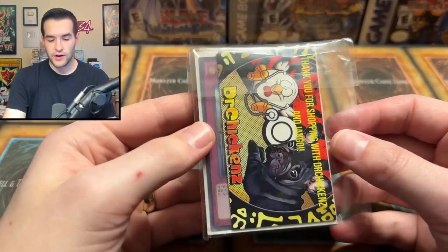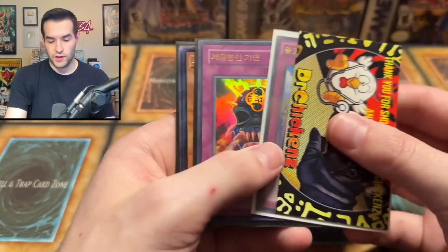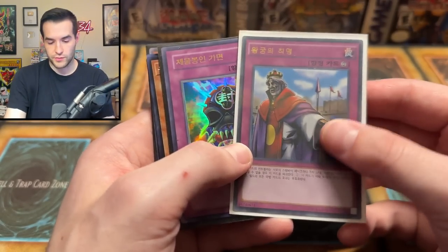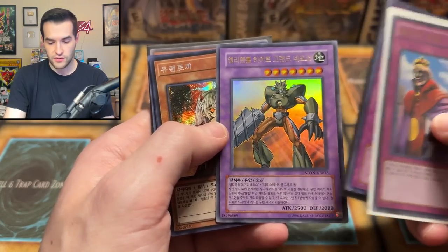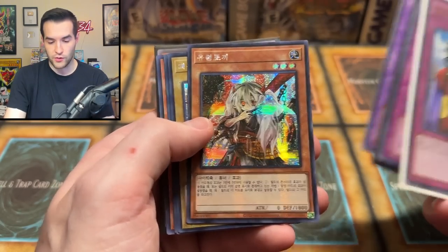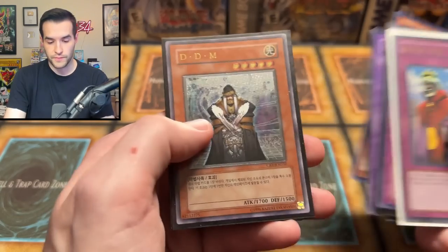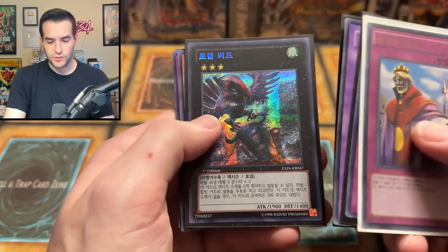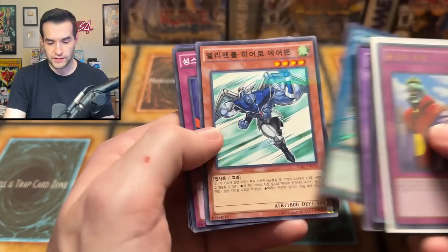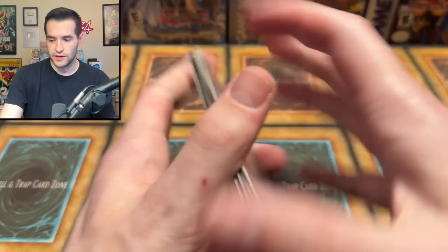All right, our last thing in here is the foils that we get. Thank you for shopping with Dr. Chickens — thank you very much for sending me this. We have Imperial Order — that's pretty cool. That's a 20th anniversary. We've got Grand Neos Korean, Ghost Bell Korean. Summit Skull looks good. Sorcerer of Dark Magic looks great. Book of Moon. An Ultimate Rare Korean — DDM, the Different Dimension Master, I think, from Extra Pack or something. We've got Gaia's alternate art — that's really nice.